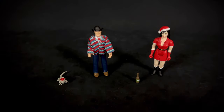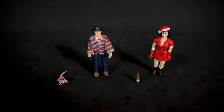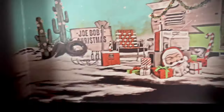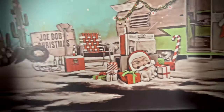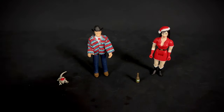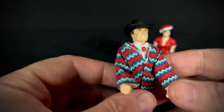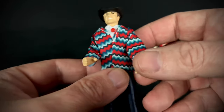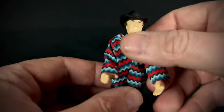Here they are out of the packaging. The package does come with a cool little backdrop to set them in a Christmas scene, which I always like the inclusion of. Let's start with Joe Bob himself — he does come with a fabric jacket.